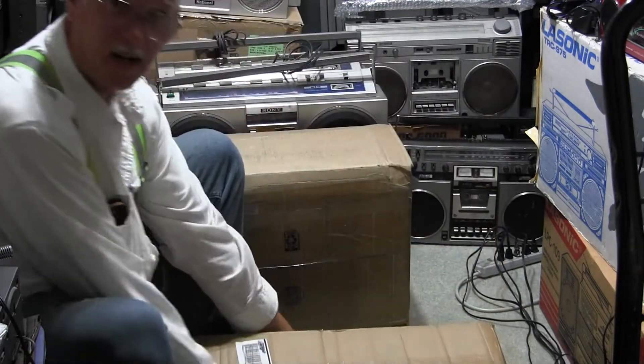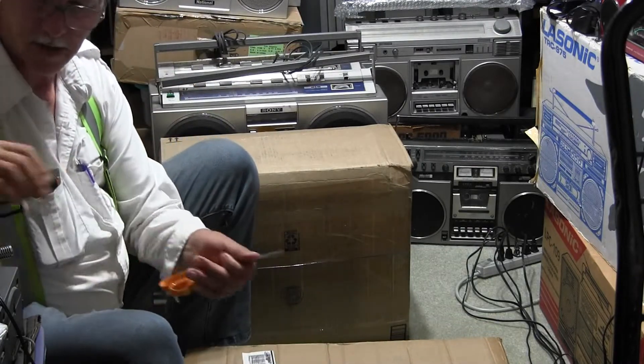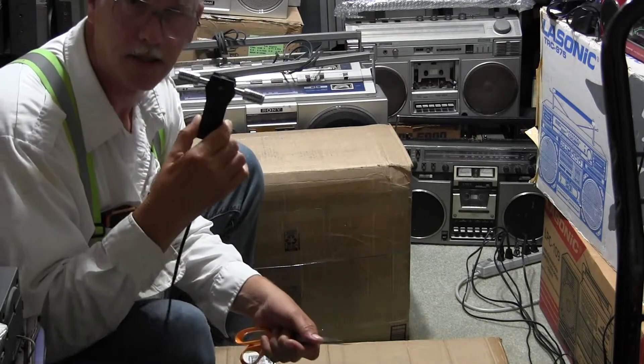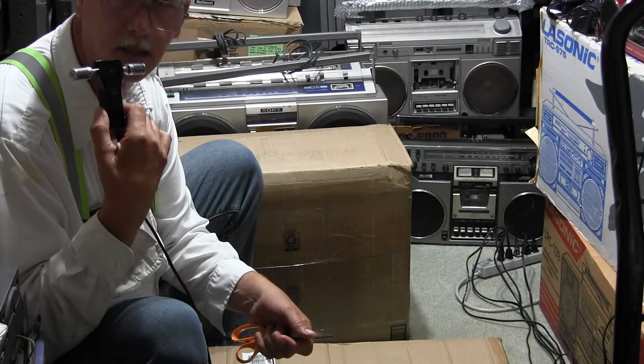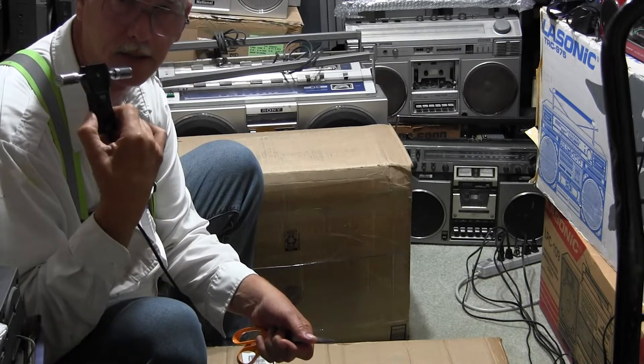Hopefully I can see — this is a... open it up, unpackage. By the way, this plugged in — this is the stereo microphone because this should be one channel, this should be the other channel, that channel, this channel.